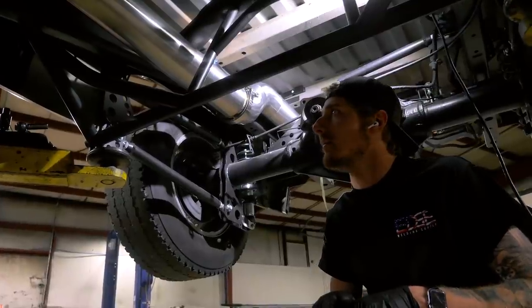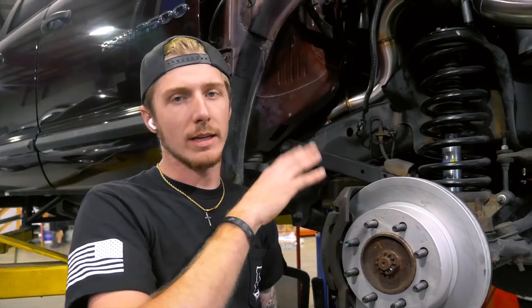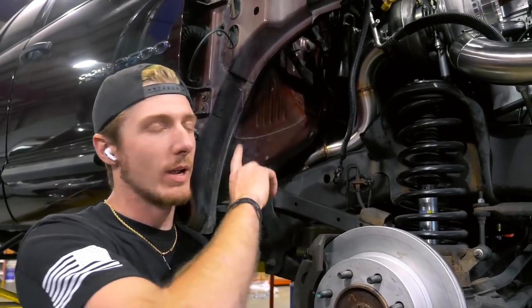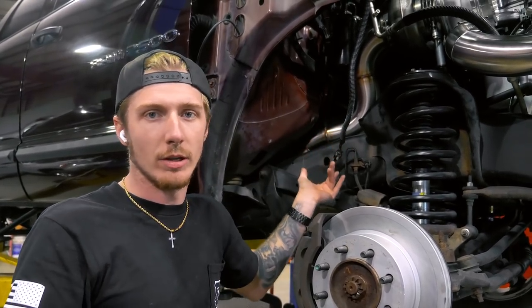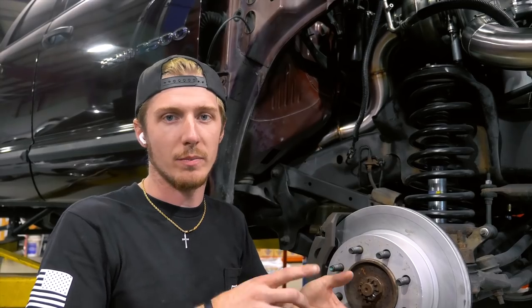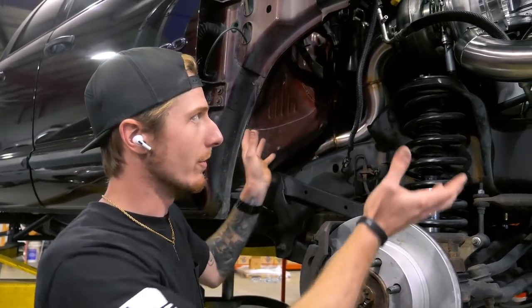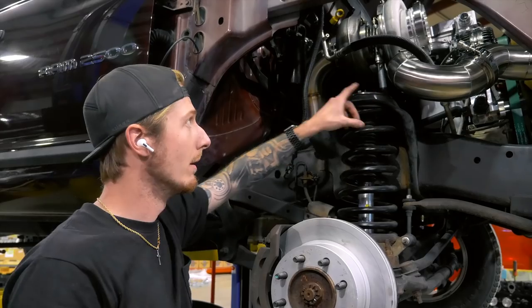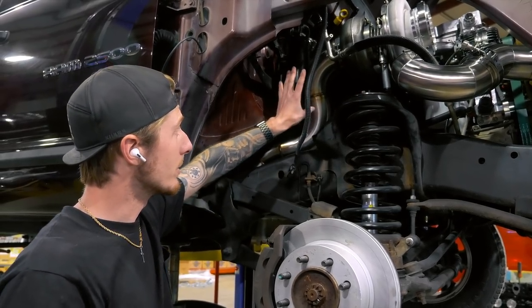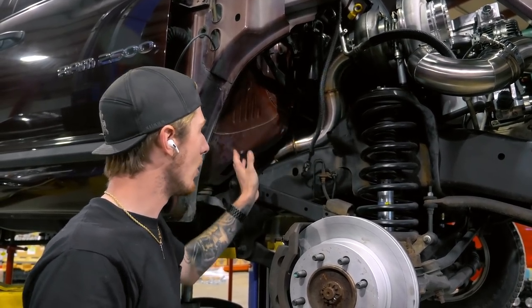We should hopefully have the exhaust and charge pipes done today and roll on from there. It still has all factory components - factory inner fender liner and factory AC. That makes a bunch of different things change. It has a 5-inch downpipe and 4-inch charge pipes. The fender isn't in right now but you can see the charge pipe has to sneak back through - it comes outside, then goes back in. The exhaust misses all the AC stuff, so it still has factory AC lines and factory harness.